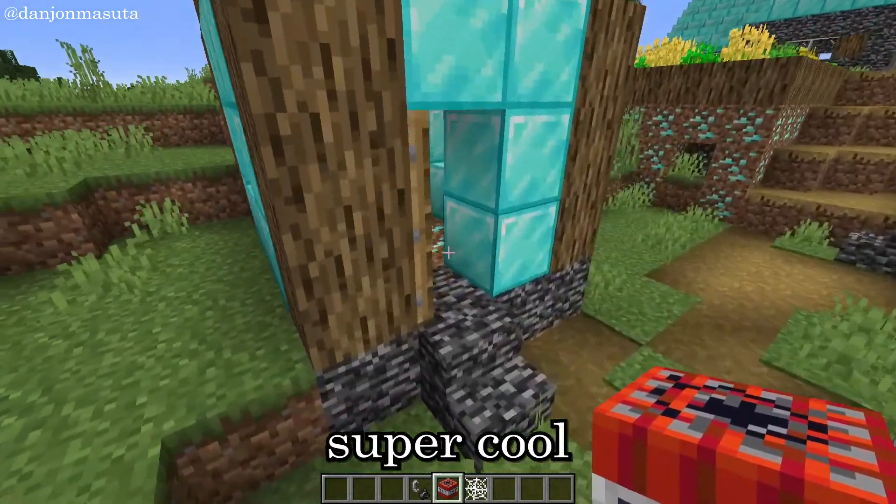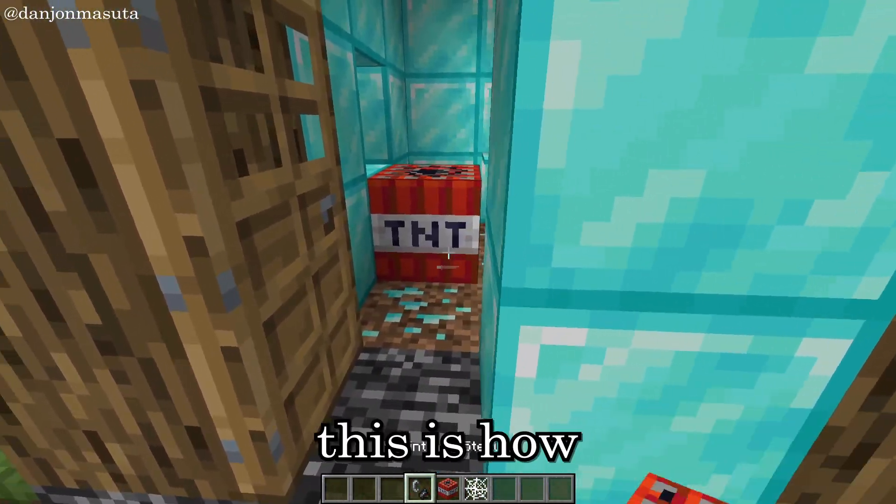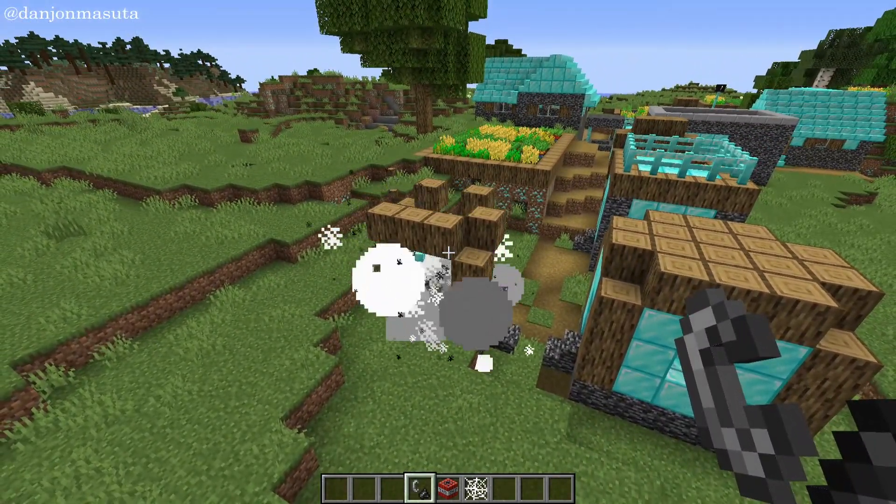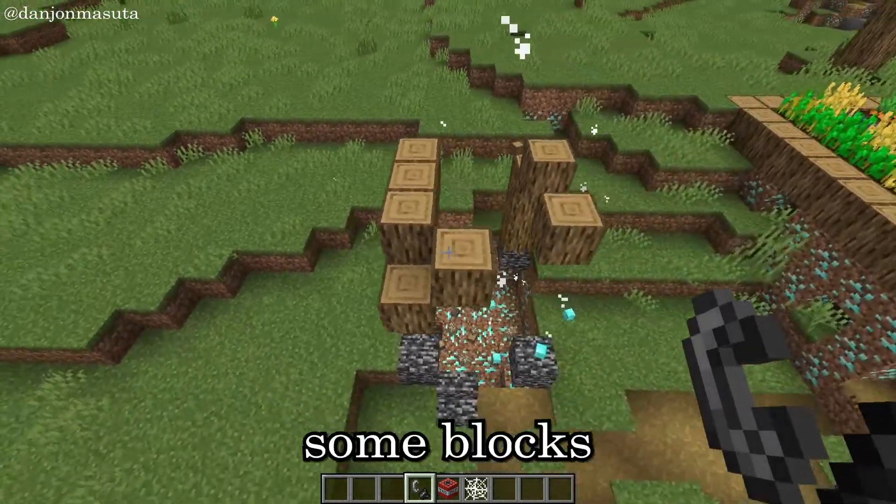Today, I am going to show you a super cool TNT trick. This is how a normal TNT explosion looks like. It just destroyed some blocks.